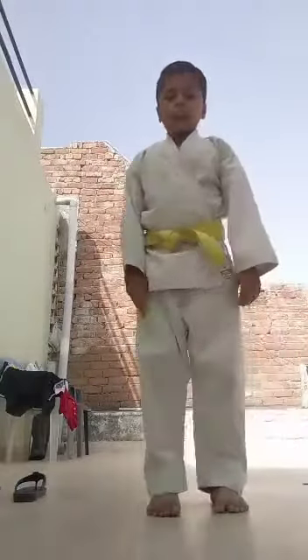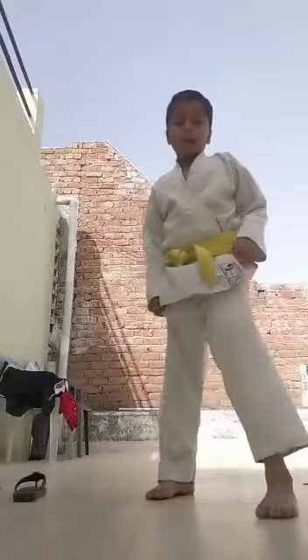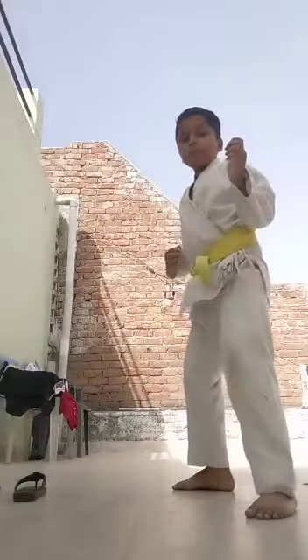Round kick with back leg, right leg. Front leg, round kick with upper cut. Front leg, right leg.